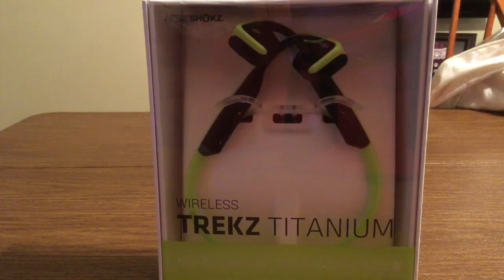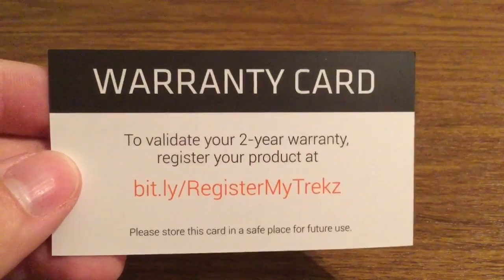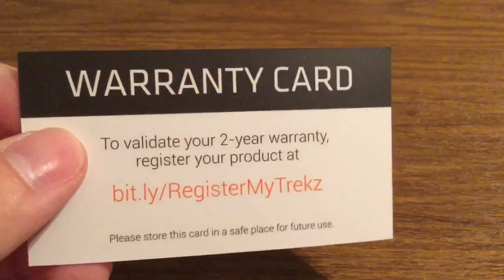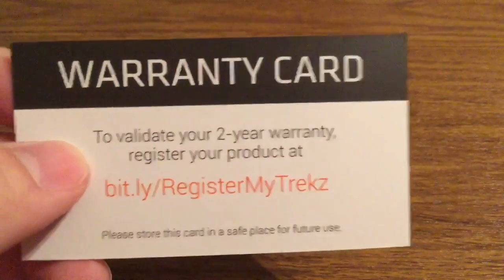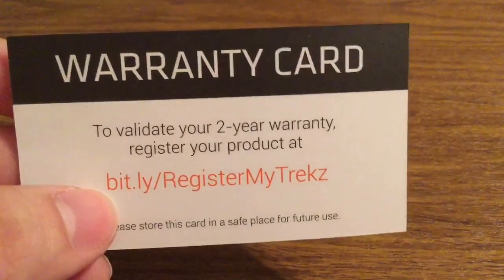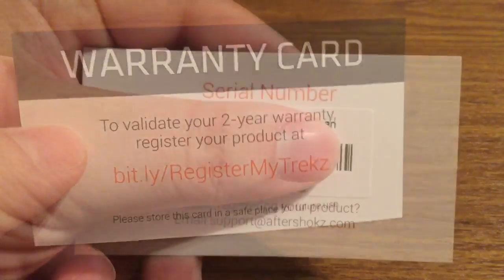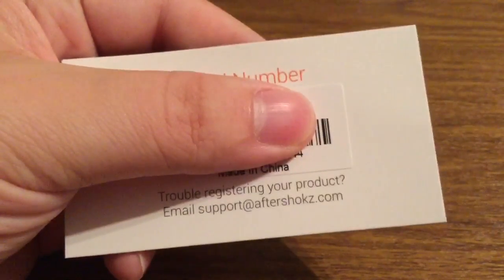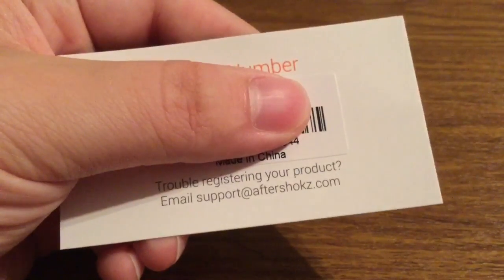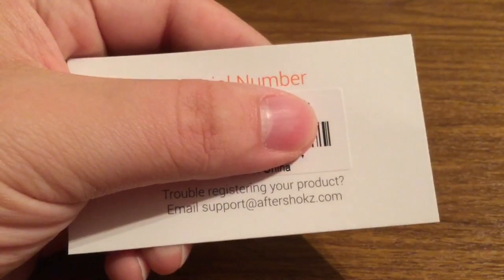Now let's take a look inside the packaging and see everything that these headphones have to offer. First inside the package we get a warranty card. The cool thing about Aftershokz is they come with a two-year warranty, and to register your product it's very simple — just go to bit.ly/registermyTrekz with your serial number on the back. If you have any trouble registering, you can email them at support@aftershokz.com and their customer service team will contact you back immediately.